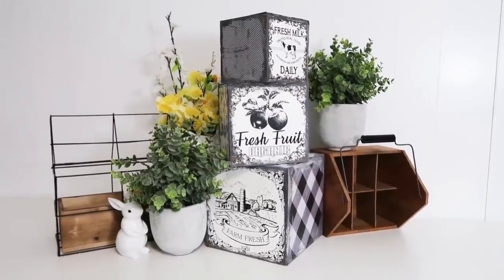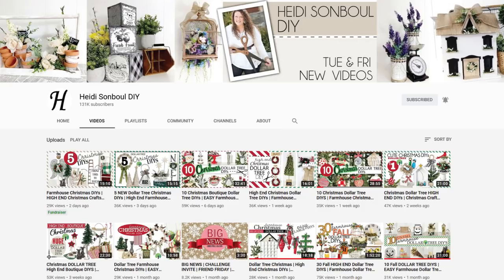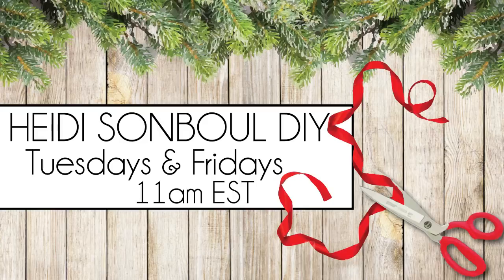Today's video theme is best 20 DIYs in 2020. I am co-hosting this challenge with my friend Lanep over at DIY Beauty On Purpose. She and I together have put together a playlist and a ton of other YouTubers who are going to be doing their countdown of their 20 best DIYs. Head on down to the playlist and check it out. And if you're new here to my channel, welcome. My name is Heidi Sambel. This is my DIY channel. I love crafting. I hope you feel inspired to stick around and click that subscribe button and don't forget to give this video a thumbs up. I post on Tuesdays and Fridays at 11 a.m. Eastern Standard Time.